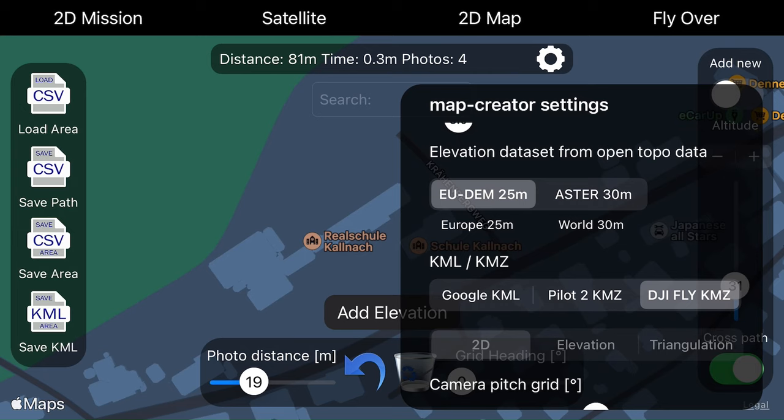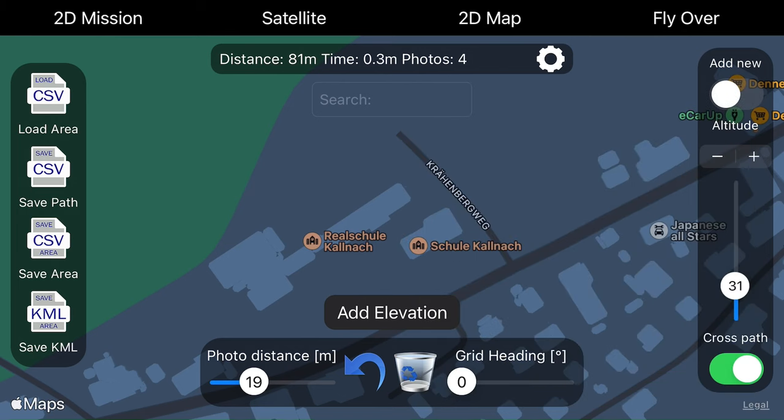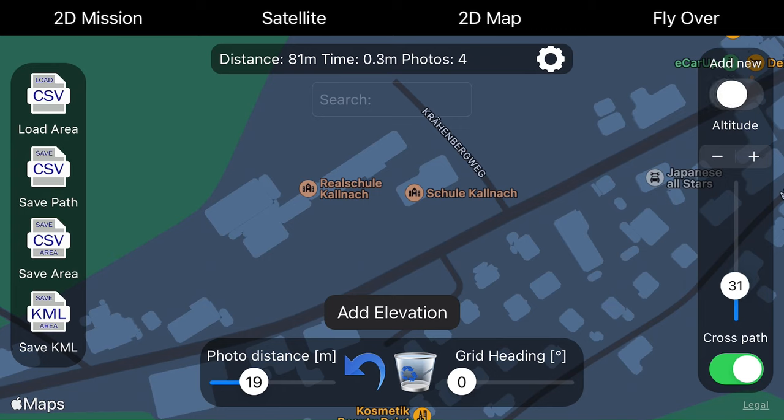We have DJI Fly Comset and we have DJI Pilot 2 Comset files, or Google KMZ files. I'm actually on DJI Fly Comset. The Comset files are a little bit different, as the capabilities to create missions are also different between these two apps. So first I have to check that the pitch is at about minus 70 degrees. Then if you are outside Europe you have to choose the world setting. Also 30 meters in Europe — you can use the more precise 25 meter for the elevation. Now I will create the 2D mission.